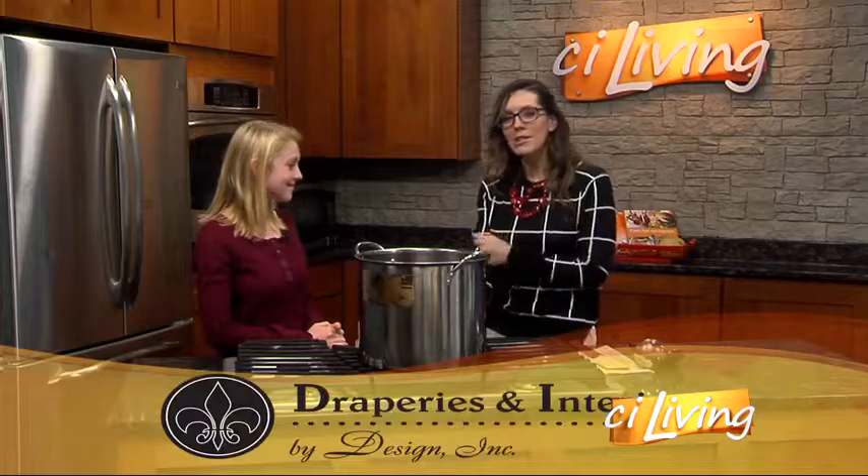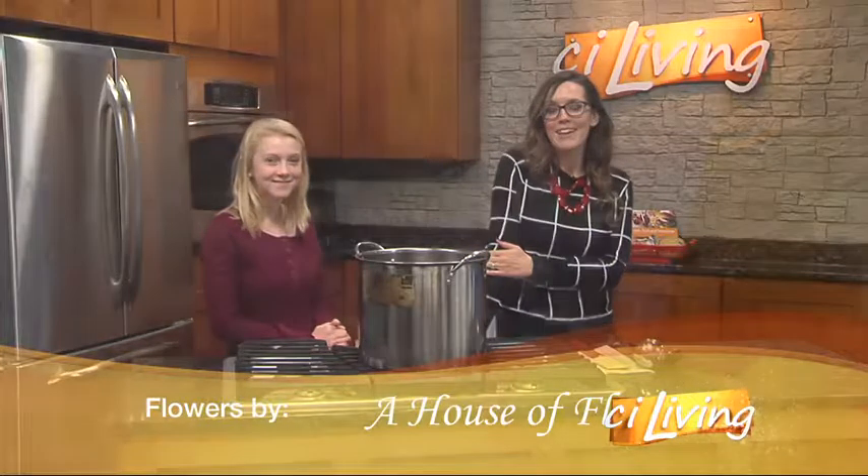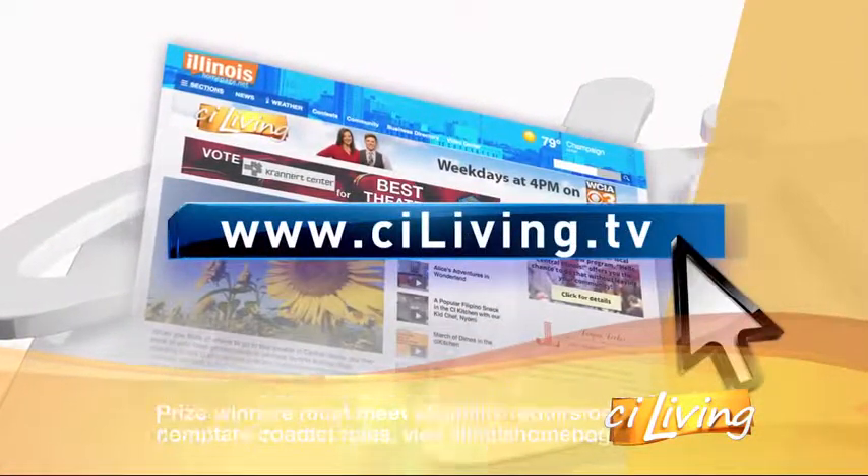We appreciate you coming in and sharing this recipe with us. If you would like a copy of her recipe, head to CILiving.TV after today's show — it will be posted for you there.